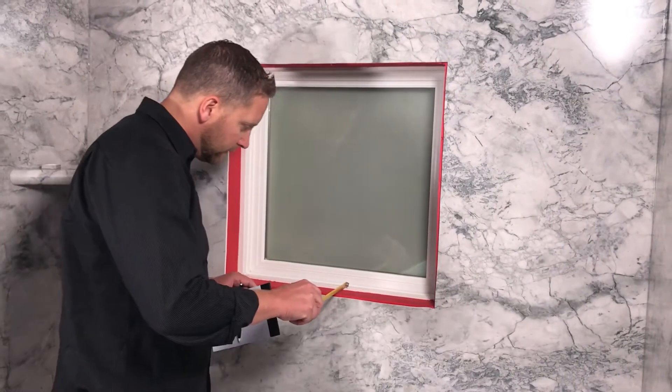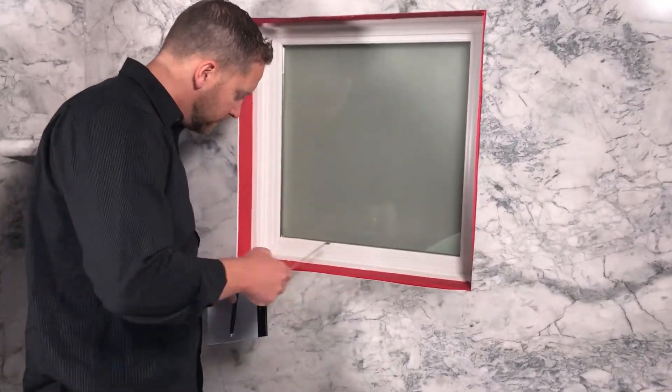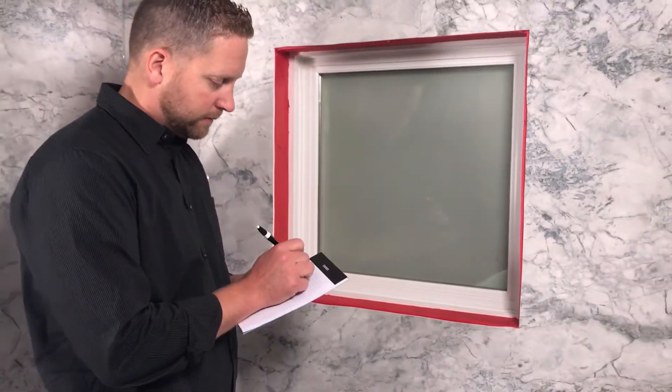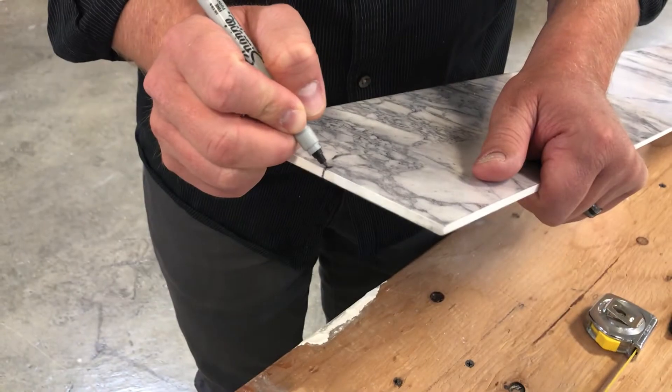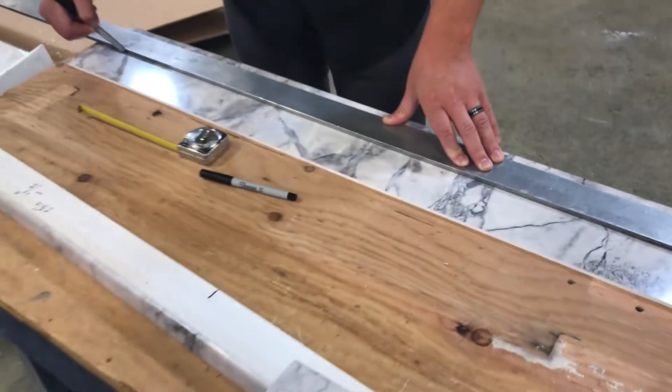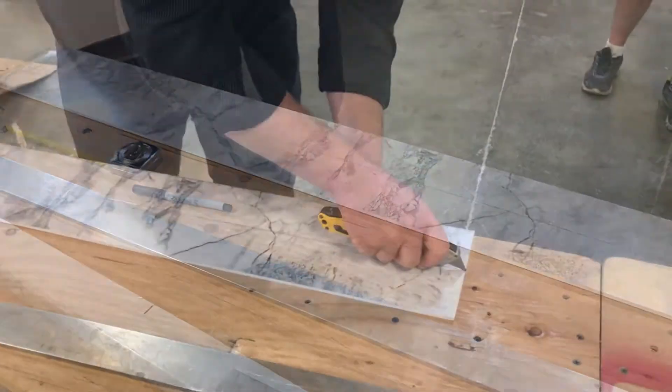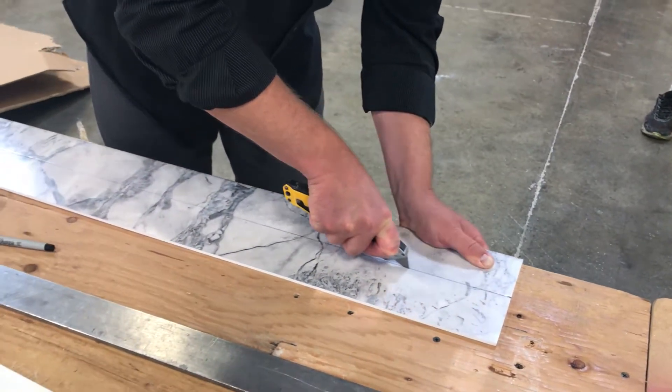Measure from the window sash to the outside of the Centrel material in three locations. Mark your trim piece with the measurements and cut to fit. You can use a jigsaw to make this long cut, or utilize the score and snap method.